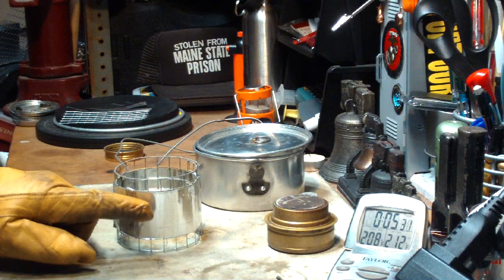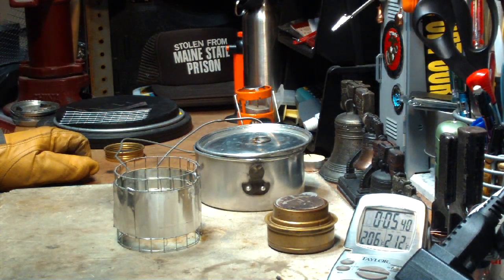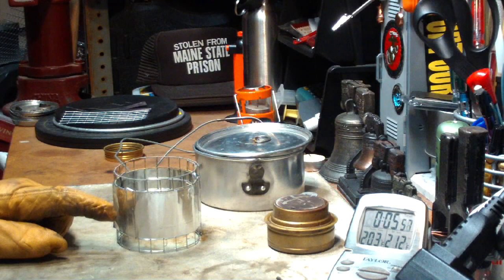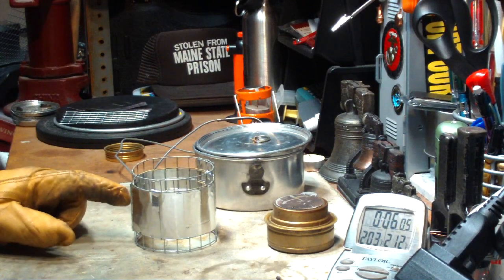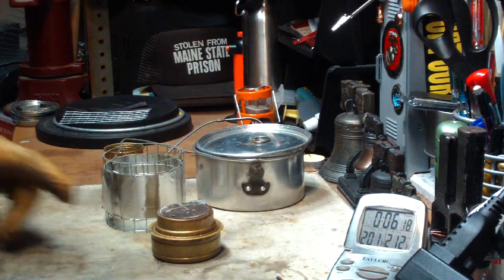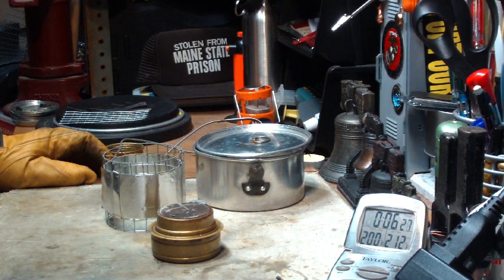The first time, without the aluminum windscreen, it took 6 minutes and 17 seconds to bring 2 cups of water to a boil starting at 61 degrees. This time, starting again at 61 degrees, it brought the water to boil in 4 minutes and 44 seconds. That's just a little short of 2 minutes of time saved by using this windscreen. The interesting thing will be to see if it consumed more alcohol — whether this was retaining heat and heating up the Trangea more to make it burn more alcohol. When this cools down I'll weigh it and see how much alcohol was burned. The first time it was 19 grams, which is about 5 grams short of a fluid ounce of methanol.